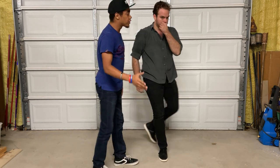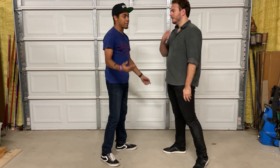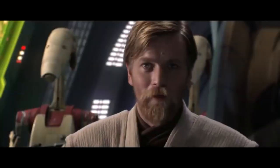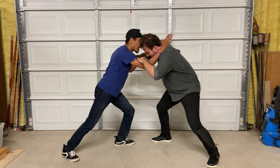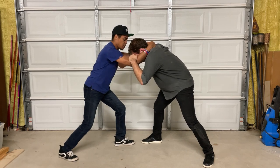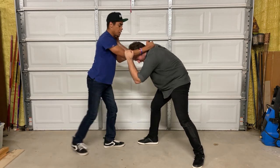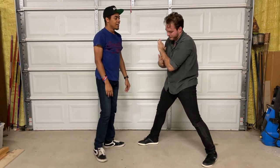Here are some alternatives, because we wouldn't want to call cap without giving another option — we don't want to teach people stupid stuff that's going to get them hurt. Once you're in the clinch, option number one — my favorite — take your outside hand behind the neck, drop down into the knee, and bang: break the nose. You're pretty much done.